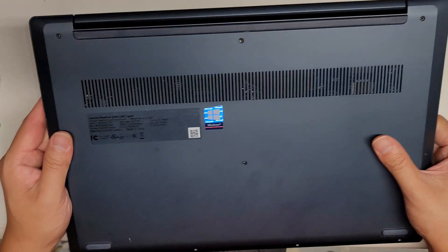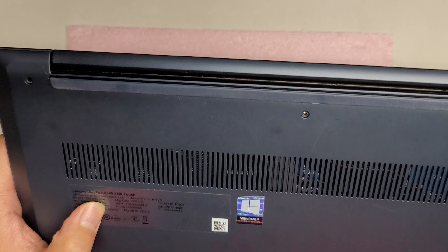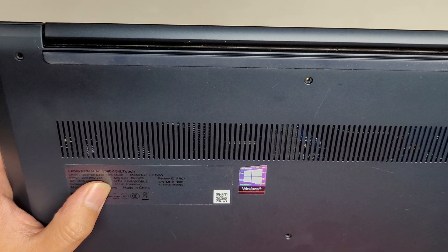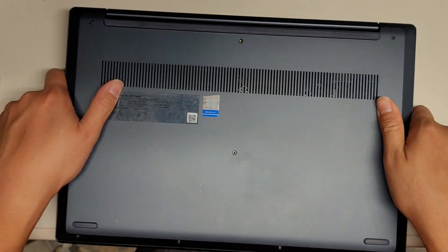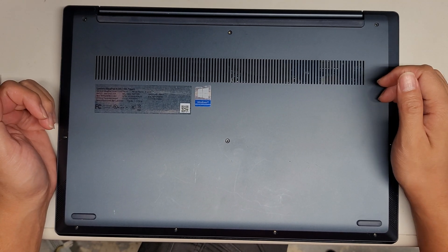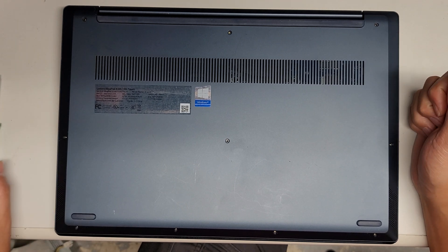I'm going to be showing how to open up and disassemble this Lenovo IdeaPad S340-15IIL Touch. Somebody else opened this already because they brought it somewhere for liquid damage, but I'm going to see what's going on.